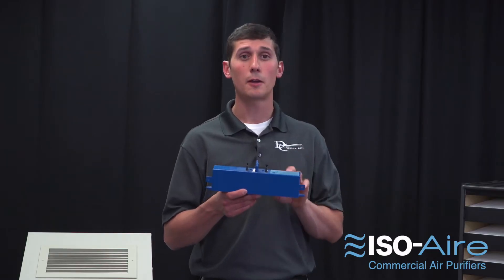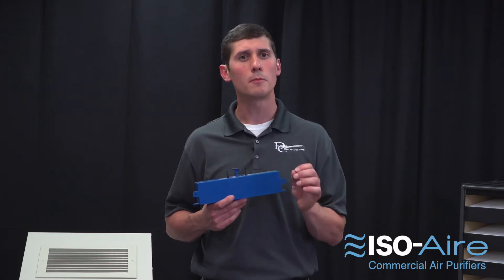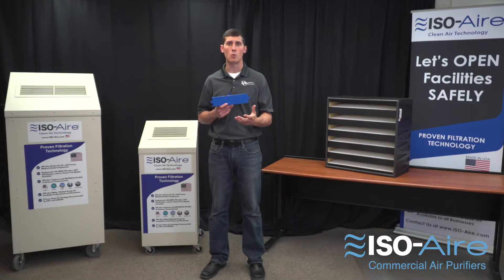Bipolar ionization is an air purification technology that emits positive and negative ions into the space, attacking viruses, bacteria, odors, and VOCs. When using bipolar ionization, it's very important that you apply it correctly so you get the results that you want.